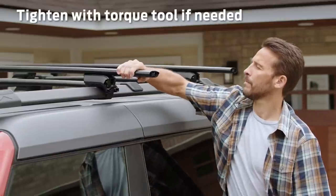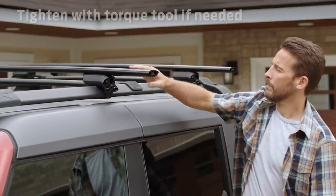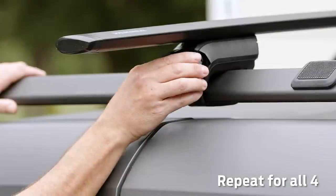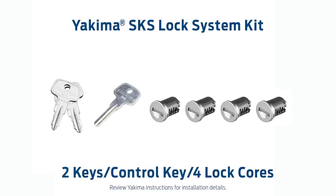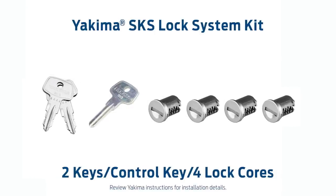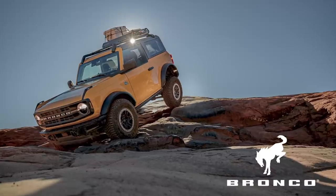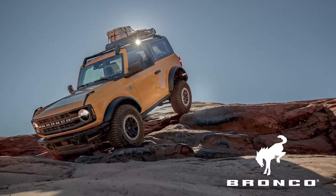Make sure the bars are secure. The vehicle can move a bit, but they should stay firmly in place. Then push the end caps on the crossbars and place the covers on the towers. If you'd like, you can use the control key to load the lock cores into your towers now. The untamed world is calling — get out there in your accessorized Ford Bronco.